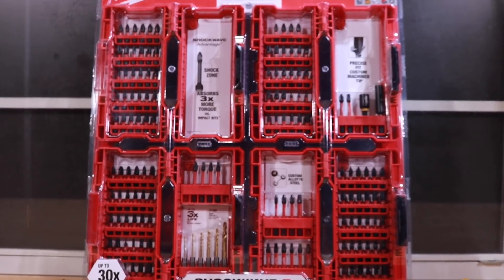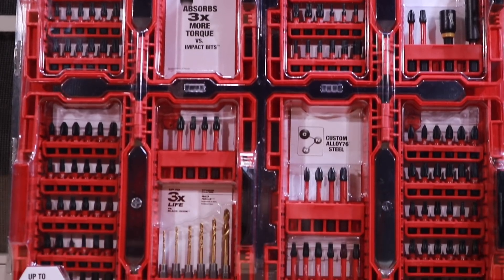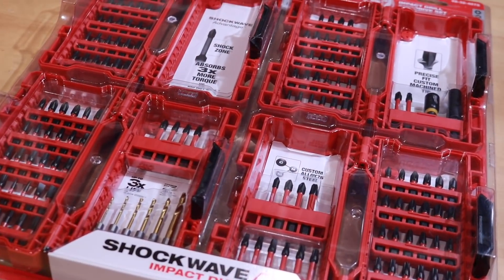What's up everyone, today we're taking a look at the Milwaukee Shockwave Impact Duty Driver Bit Set — 142 pieces. Let's get the review started.